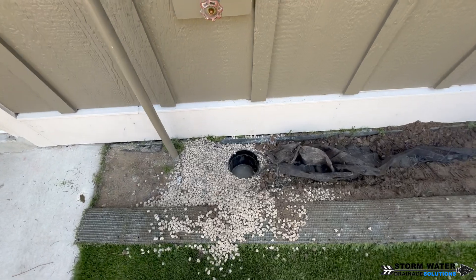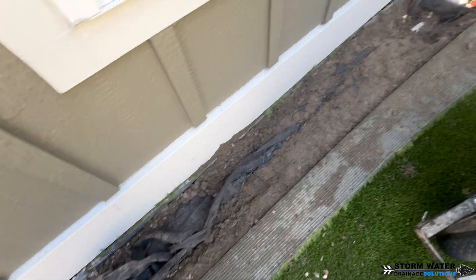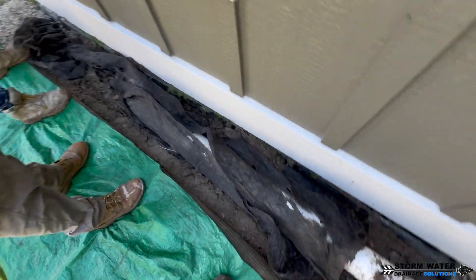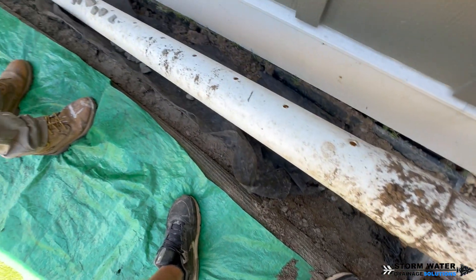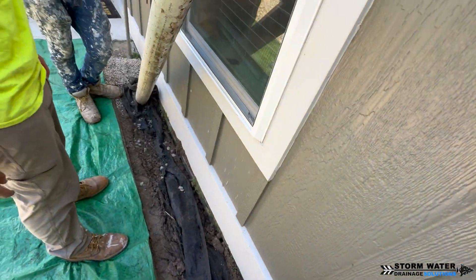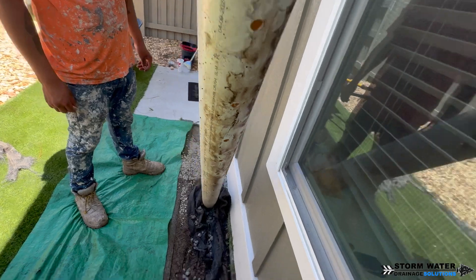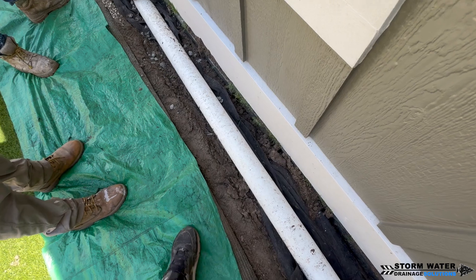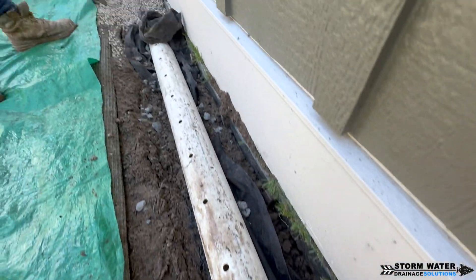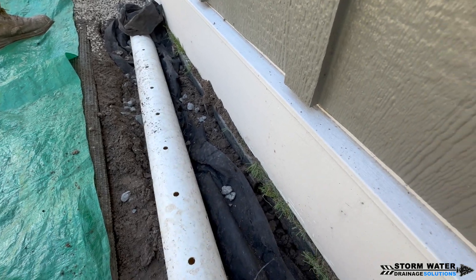Now, will it work if you put a ton of stone around it and you have a bunch of them in the ground? Sure, it'll collect water. But if you only have one french drain pipe, if you're running it in a tight space like we are here and you only have room for one or two pipes, there's just not enough inlet to collect bulk runoff water. You need a pipe with inlets 360 degrees around the entire thing.